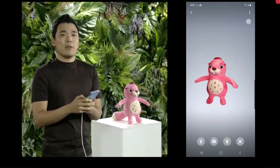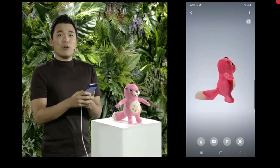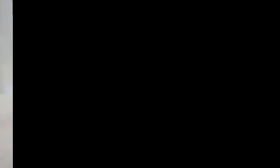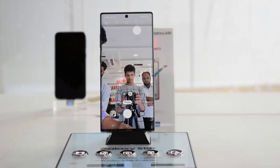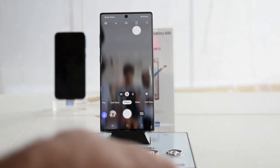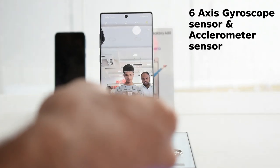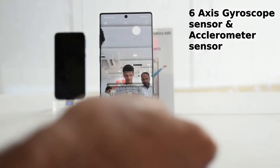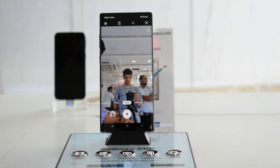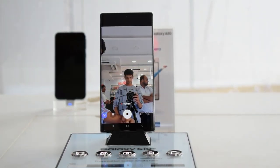The Note 10 Plus features a very innovative and advanced S-Pen. It has a 6-axis gyroscope sensor and an accelerometer sensor. You can use it to control the camera and applications, and even take group photos remotely.